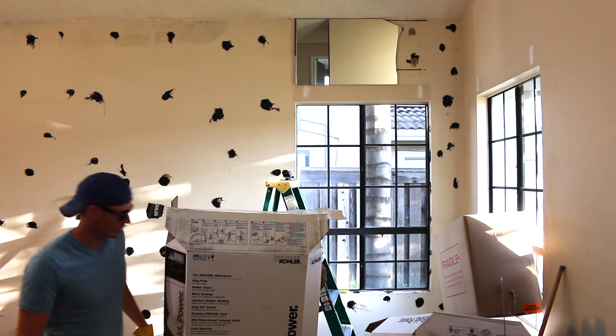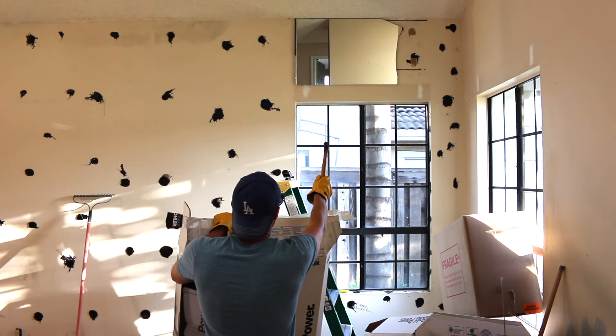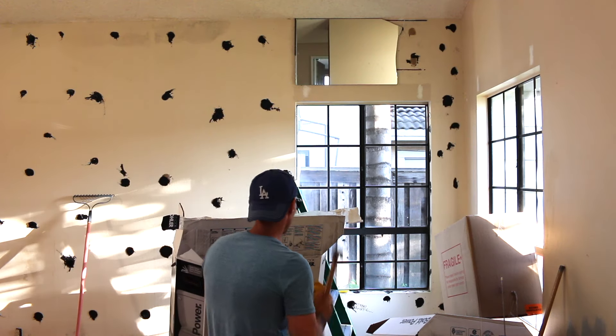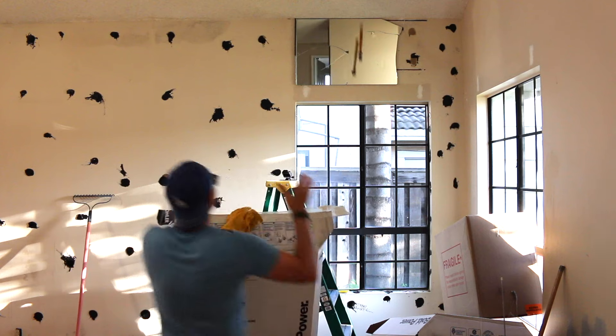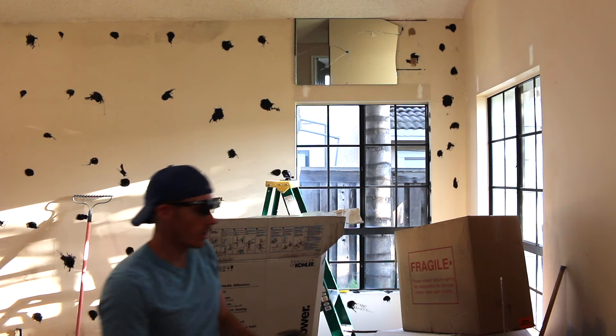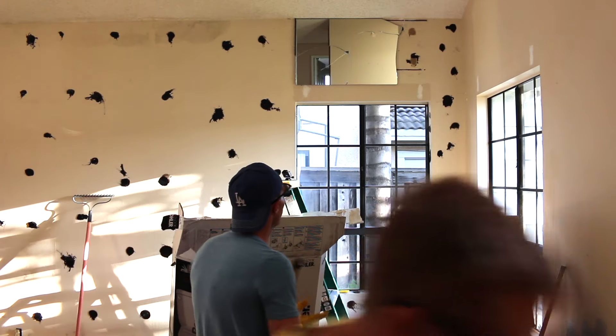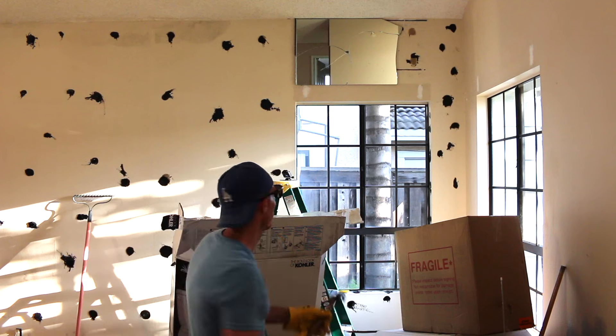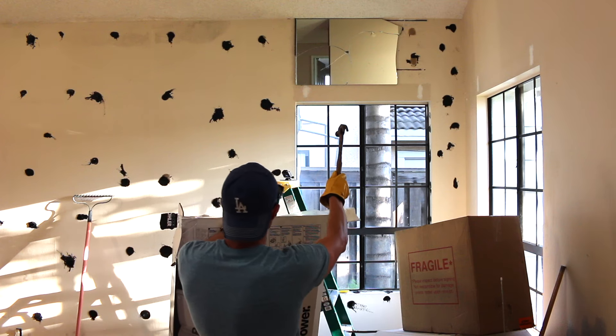Alright, one more. This one's for the money shot. I am holding back a little bit. Yeah, you are — I can totally tell. Jay, come on. The 600 — you're going to look at this forever. Alright, you're done. Here we go. This one's for all the ladies.